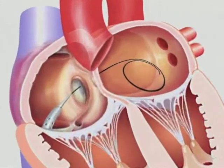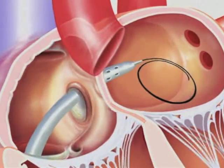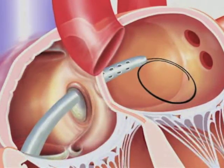Insert the obturator cannula assembly over the guide wire into the left atrium. Confirm position of the tip of the transseptal cannula inside the left atrium using fluoroscopy, pressure transducing, blood gas analysis, or echocardiography.